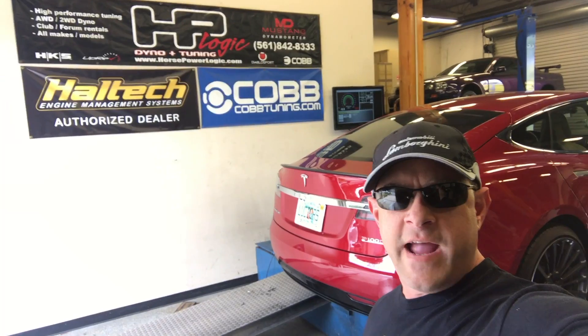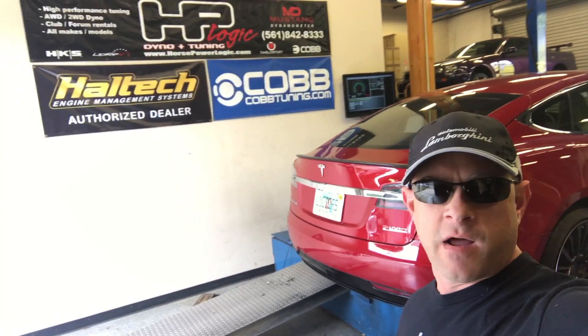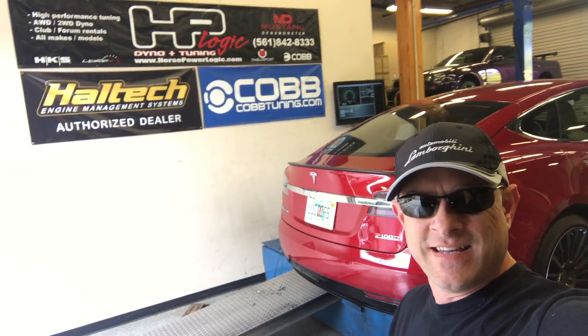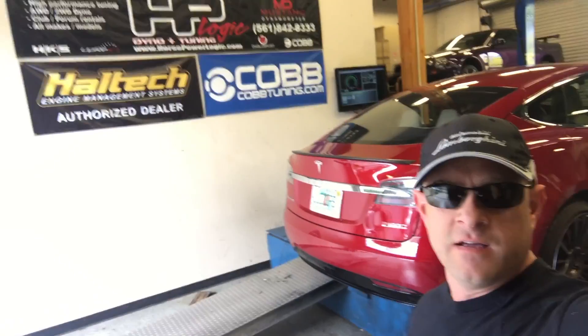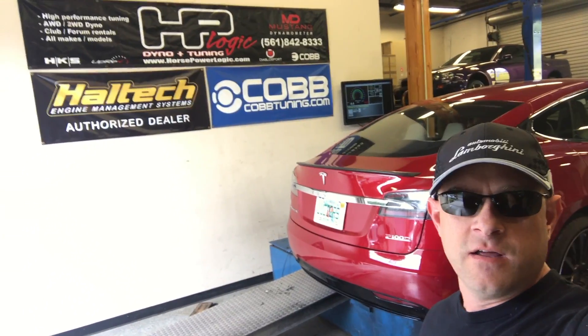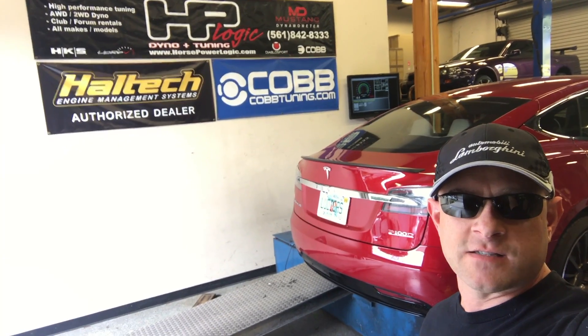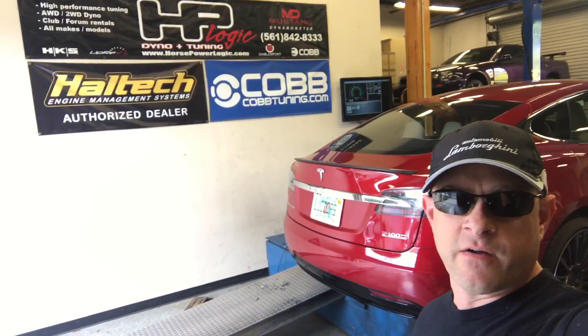Hey everybody, Brooks from Drag Times here. We're at HP Logic in West Palm Beach and we are going to dyno the Tesla Model S P100D. Last time here, a couple years ago, we dynoed the P85D and it made some incredible horsepower and torque, but no one to date has dynoed the 100. We got Ludicrous Plus ready to go, warmed up, and we'll see what kind of horsepower and torque this thing puts down.